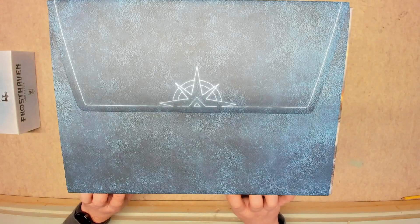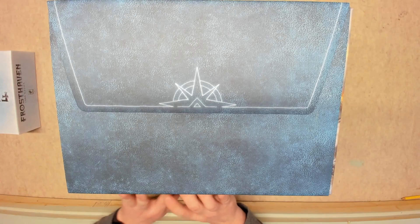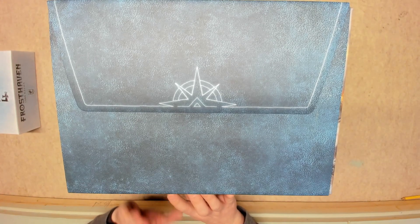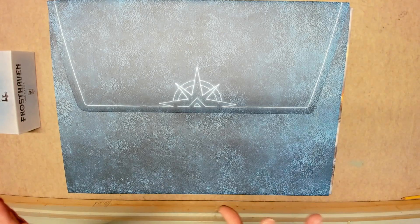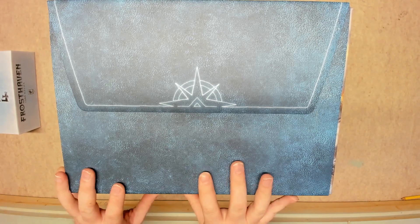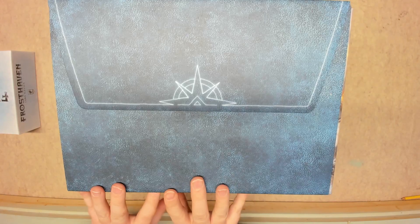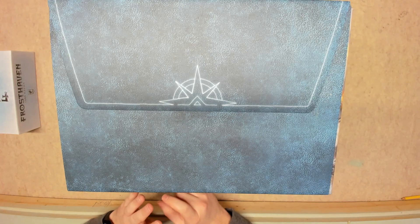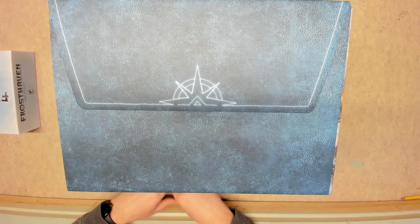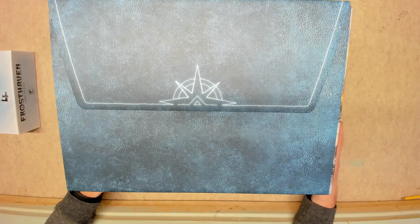If you are going to sleeve, I would recommend going through the initial setup sheet first before you sleeve anything, because a lot of these decks are easier to shuffle before they're sleeved. The battle goals deck especially is a big deck — it's just easier to shuffle unsleeved, then sleeve it and give it another riffle shuffle. One shuffle before sleeving is not going to hurt it.